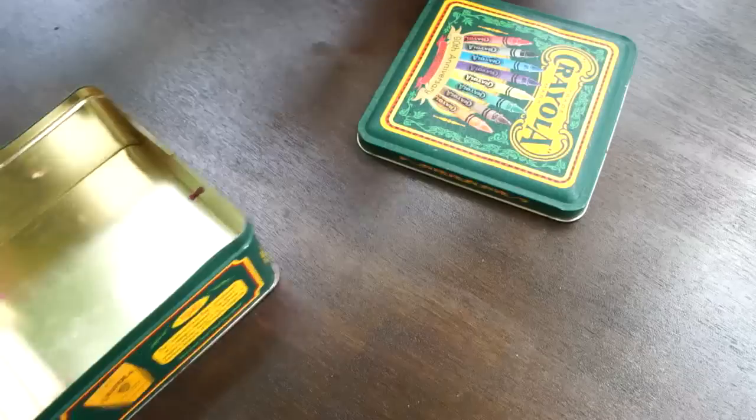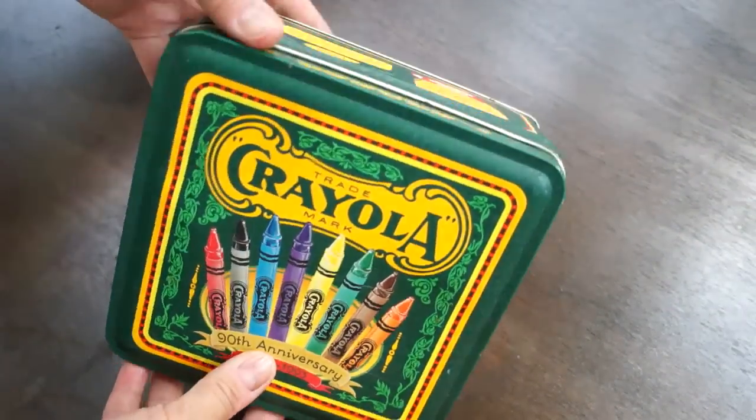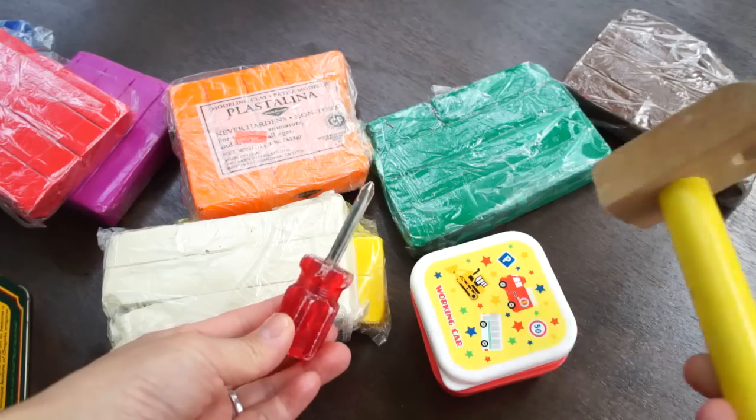Alright, so let me show you how it's made. Get yourself a sturdy box — in this case I'm just using a tin. I like the fact that this has a lid. Then you're going to need some plasticine clay. This clay does not dry out. And then some nails and some real tools.